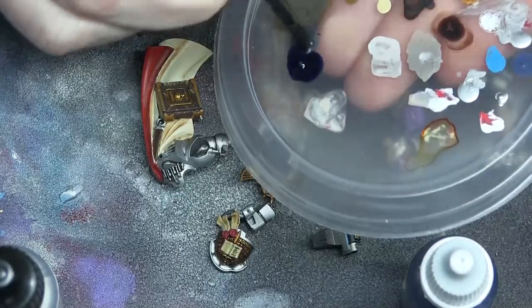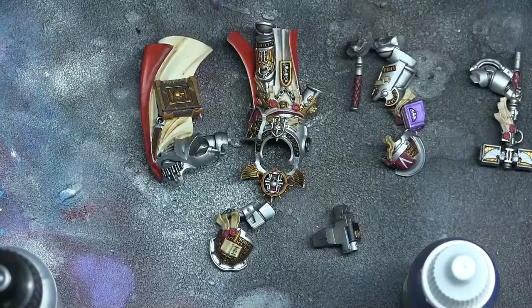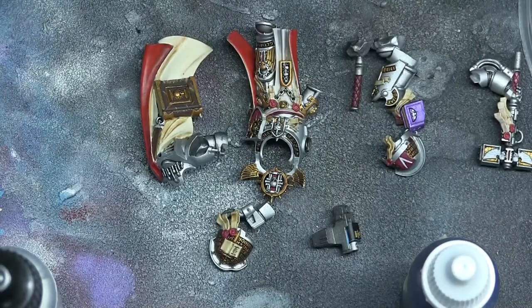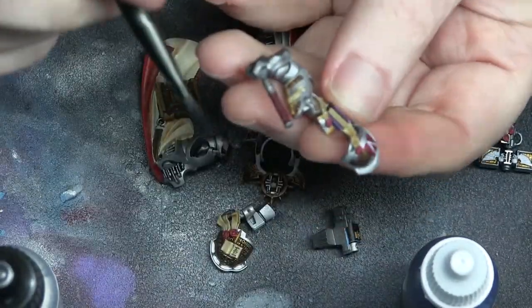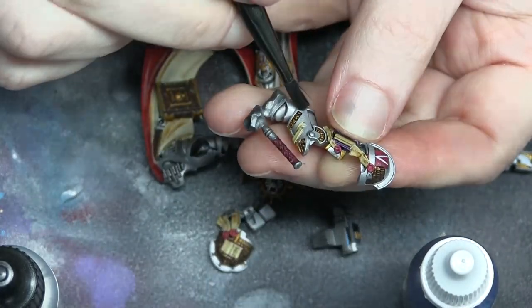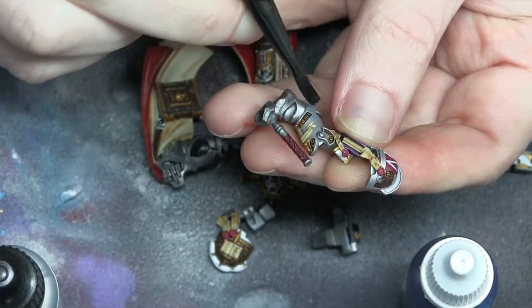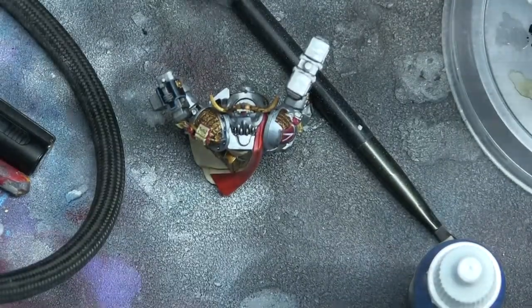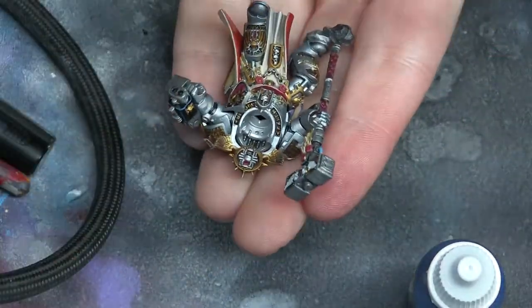All I do is use some Asurmen Blue wash and kind of dry brush it onto the parts that I want to have a blue wash. I used a cheap brush from an old weathering kit I got years ago and just kept the brush. Less is more with the blue to give it that tint, so be careful.